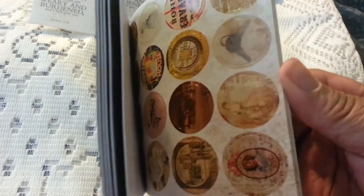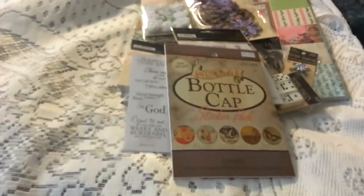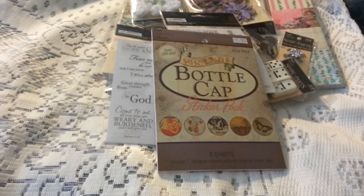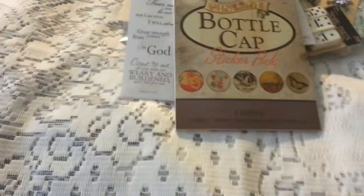I got some bottle cap stickers. And of course hubby's like, 'Why did you buy those when you have the punch, and you have a Xyron, and you can make your own bottle cap stickers?' Because hubby, these are pretty. And it's always good to have a backup in case you don't want to do all that work. Hubby, just give me the money and don't think about it.